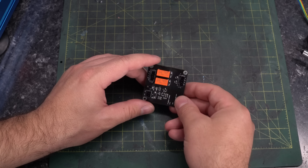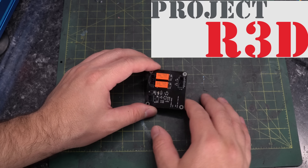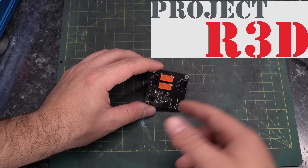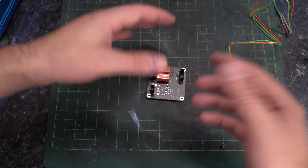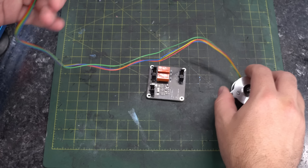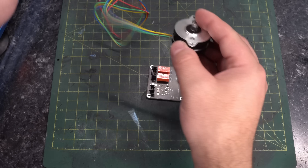First off, I just want to thank Project R3D for sending me this board for testing and evaluation. If you want to pick up one of these boards yourself, link in the description. This board works using something that you may have encountered if you've ever wired up a stepper motor incorrectly — it applies brakes to your stepper motor.